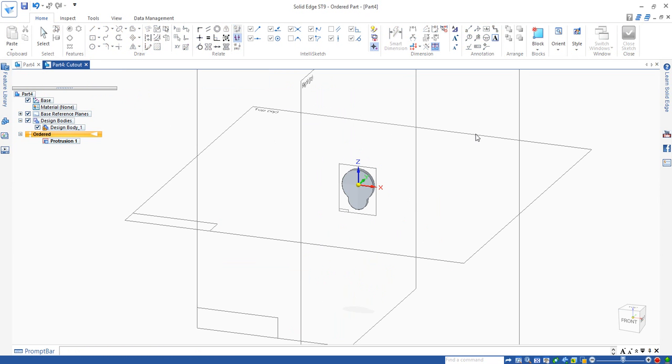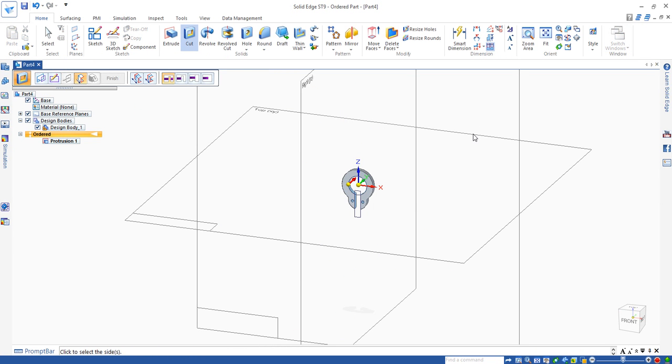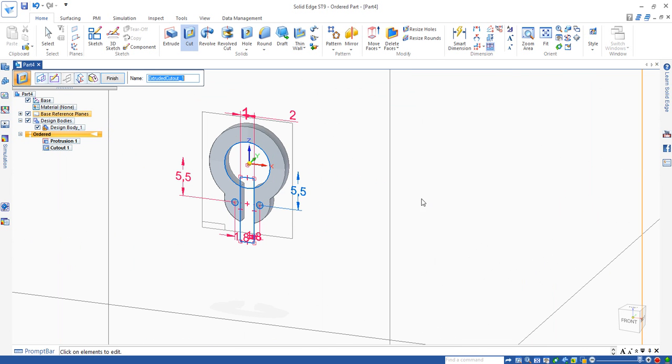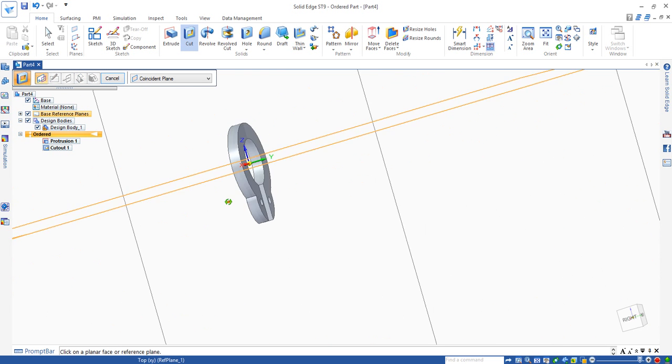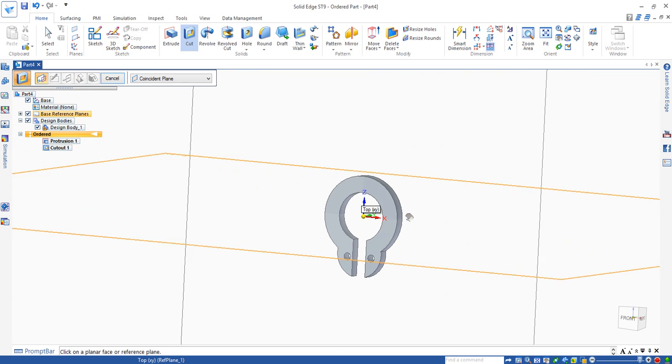Click on the closed sketch and make sure this goes both directions — one direction and both directions is more safe. Click. You can see all the holes have been cut and finished. So you have your circlip.